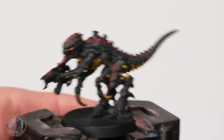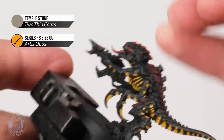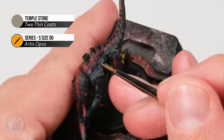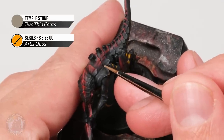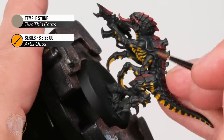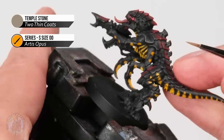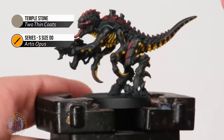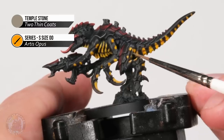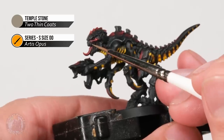Next we paint the eyes black using Doom Death Black, very carefully picking out the entire eye with this colour. If you want, you can add a glassy shine with a little bit of gloss varnish. Then we return to Temple Stone for a fine edge highlight on all the black parts — the carapace first, applying it as an edge highlight by approaching with the side of the brush and gently skimming along to get that nice sharp line. You can also build the texture on the back with one or two flicking lines towards the end of each plate. This colour also highlights the fleshy parts' ridges and is great for picking out the teeth.